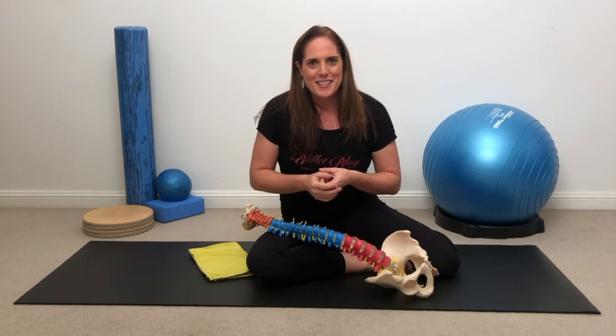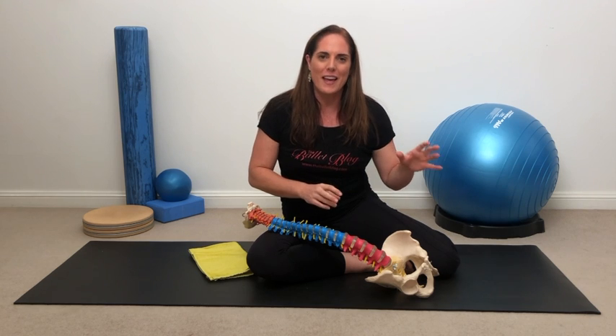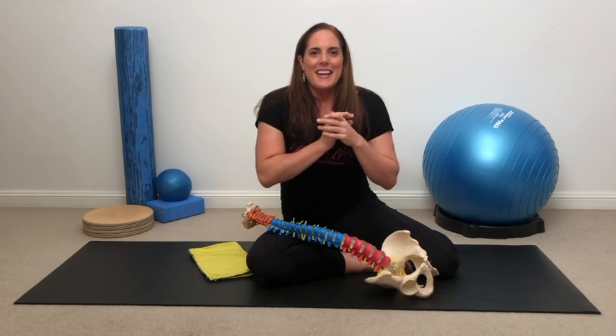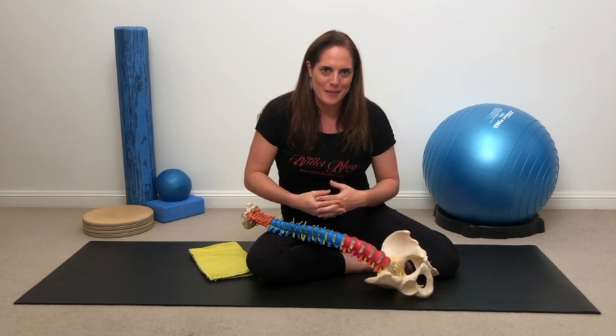The third version of the tucks and tilts exercise that I like to do, especially with people who've had sacroiliac joint issues or hip issues, is the sacral tucks and tilts. This is an advanced exercise — it does take a little while to master — but for the people who need it, it can be an absolute blessing.